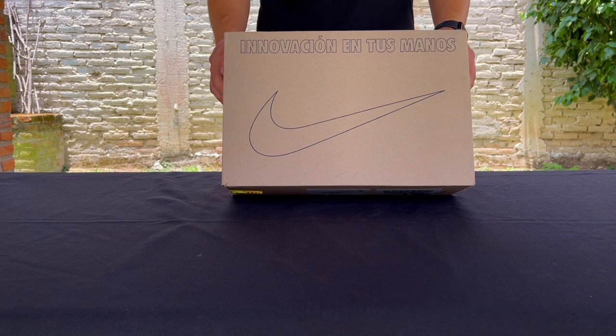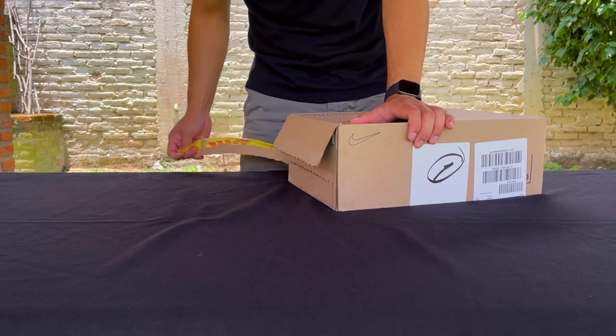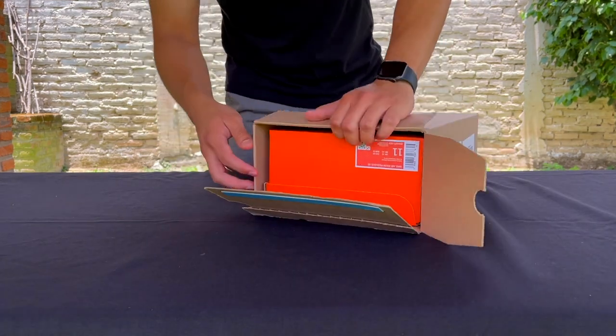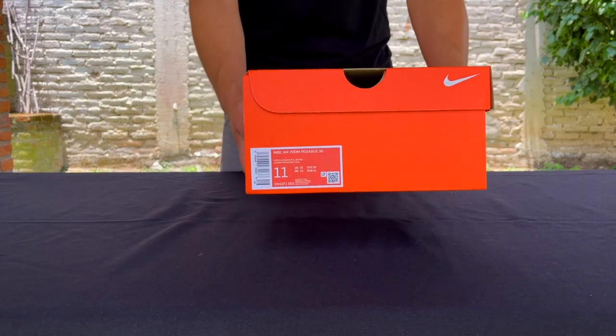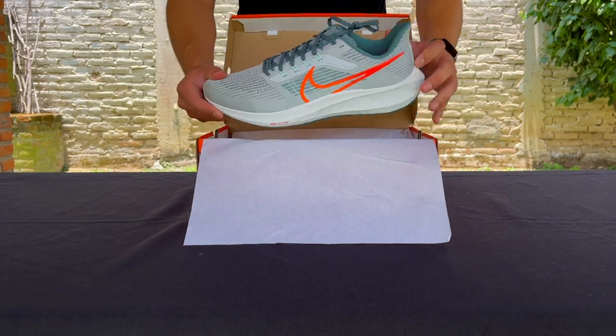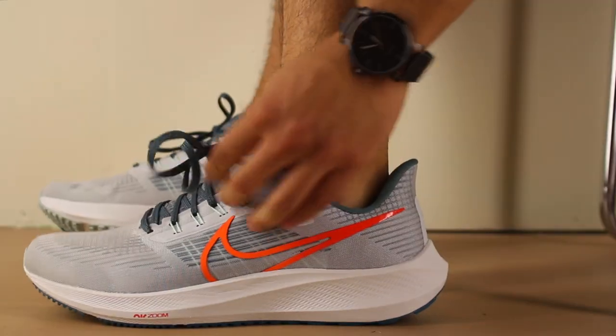The Pegasus 39 released towards the end of June. The shoe retails for $130 US dollars, which is $10 more than the Pegasus 38. I got these in regular US size 11, which is true to size for me, but this shoe does offer extra wide sizing options.